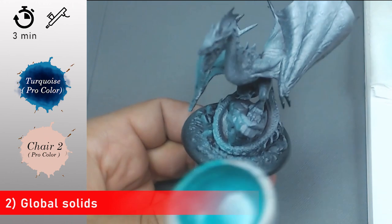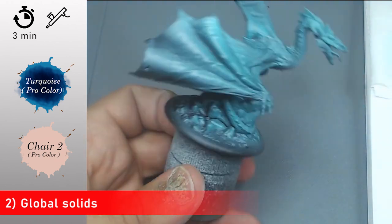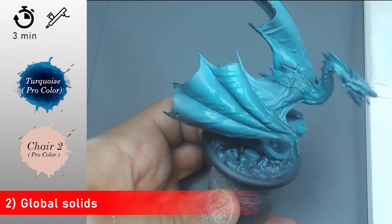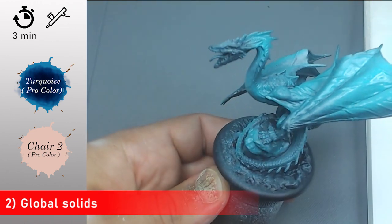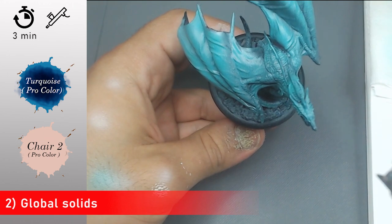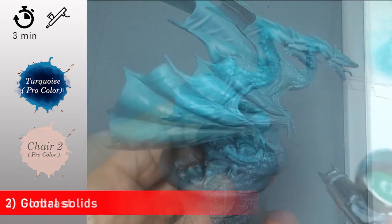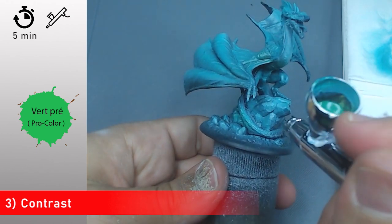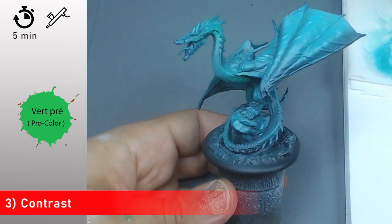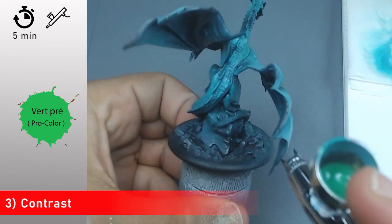Now with a mix of Flesh 2 from Procolor and just a little point of Turquoise from Procolor, I'm going to apply this global color all over my miniature. This tone is going to help me to have a unified global color, and after that I'm going to apply different colors on different parts. But this color is going to act as a link between my different colors. Now I'm going to start applying my grass green from Procolor onto all the body parts, especially into the shadow areas.